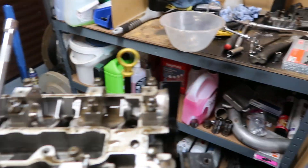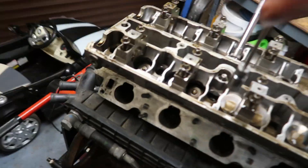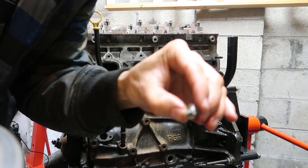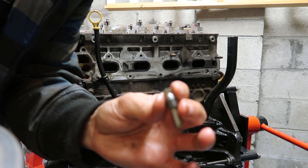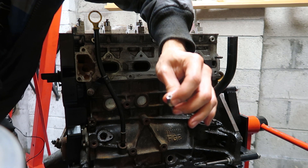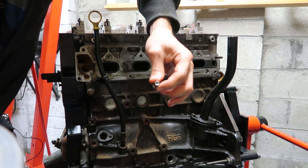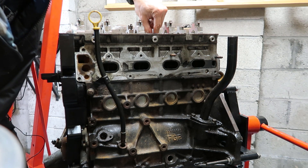I'll try and keep the buckets in order and remember which bore they came from — it helps to put things back where they were if you're going to reuse them; it's best practice. That oil jet is actually clear, which is a good sign. The last Z20 I did, these were blocked and the exhaust camshaft had picked up, so yeah.